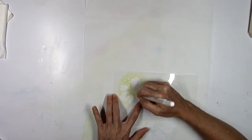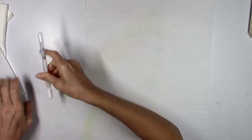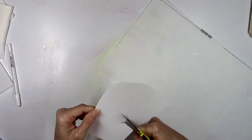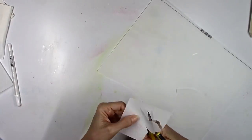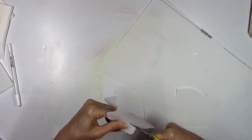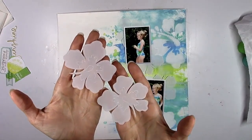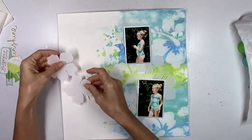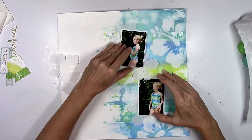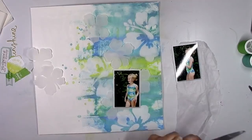I got this stencil at Michael's. It's not in the scrapbook section — go to where the Martha Stewart craft paints are and there are quite a few stencils there. It also came in a pack with a flamingo and some tropical leaves. I traced them with a white pen, then fussy cut them out to use as layers. It echoes the white flower but gives a subtle something to the background without being too busy or competing with the picture.